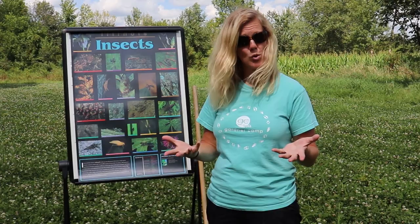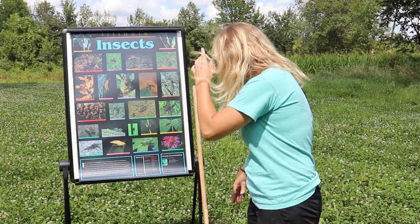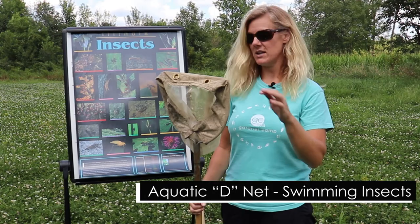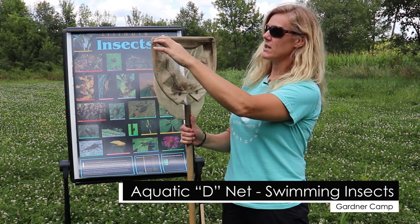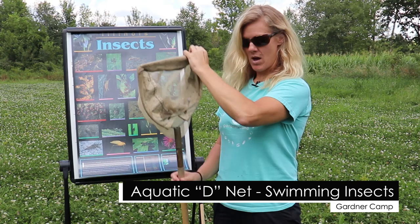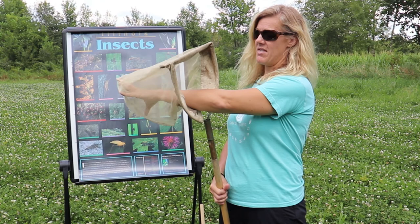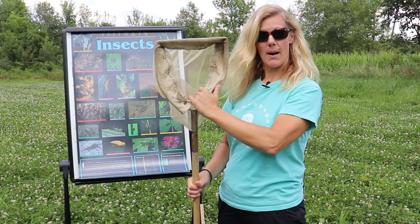Let's dive a little bit deeper into the types of nets. Different bugs move in different ways, so there are different types of nets you can use. One type we use a lot here at Gardener Camp is an aquatic net. We use it here in our wetland to catch different aquatic bugs. It has a D-frame where the flat part goes right down to the bottom of your pond or stream. It also has a tough canvas material around the frame and a mesh type material that allows water to flow out while your insects are trapped inside.